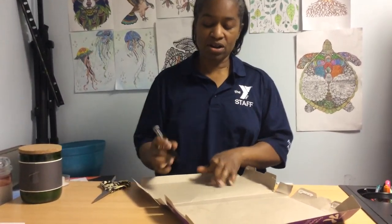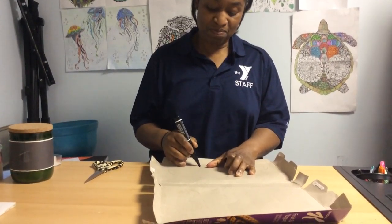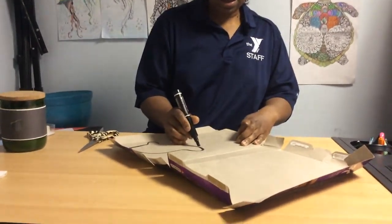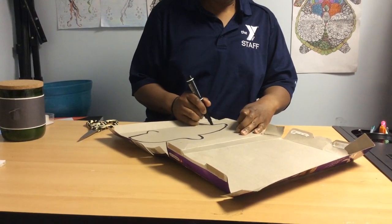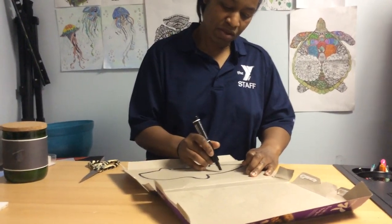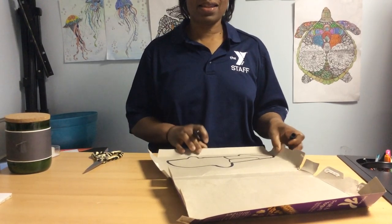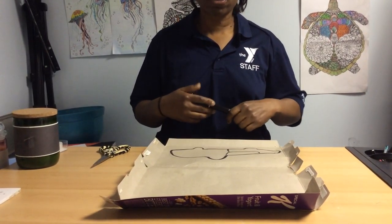So I brought a black marker. Those of you who have artistic parents or siblings could probably draw it without it. I'm going to kind of draw my cop car. And how many wheels does a cop car have on it? That's a mighty fine looking cop car. I got to work on those car skills.